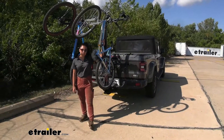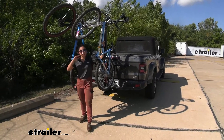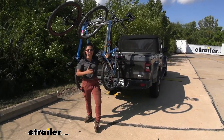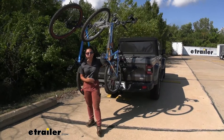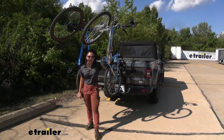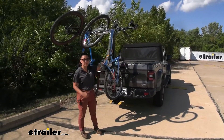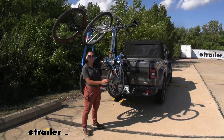This has a weight capacity of 37.5 pounds per bike, which is slightly higher than other hanging-style racks. The traditional weight capacity is about 35 pounds, so you get a little more — though not as much as you'd get with a platform-style rack for carrying electric bikes. Our women's bike here is on the heavier side, and this rack can carry it.